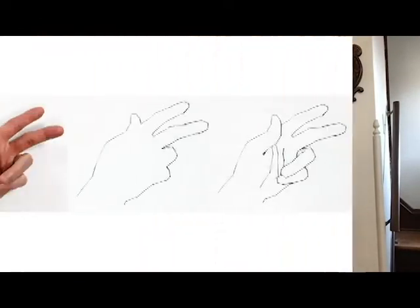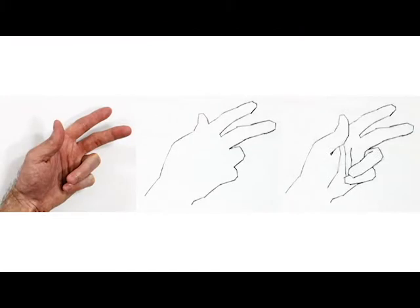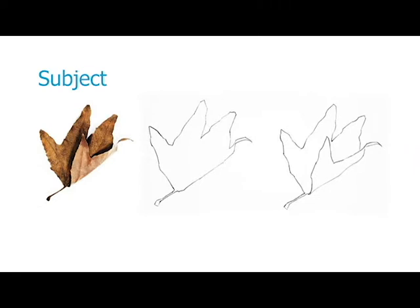The word contour describes the edges of a form. It's sort of like an outline but with a little bit more detail. In this picture you can see we have a photo of a hand, then an outline, then the contour line. Here's another example — we have the subject, the outline, and the contour line.